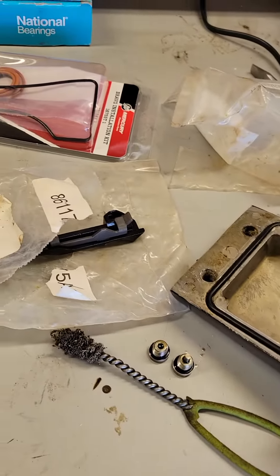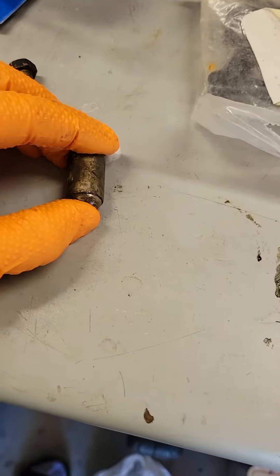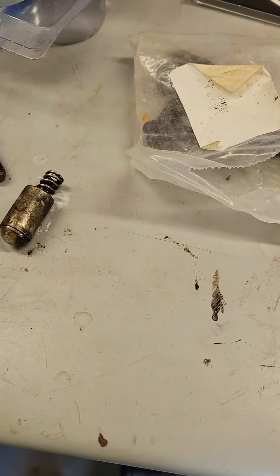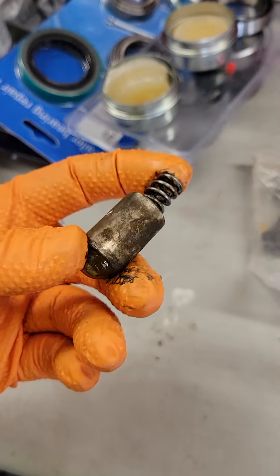I pulled mine apart. I had a little bit of a stiff shift, and this was my old detent ball right here. As you can see, if I push that in, that ball doesn't recess but the spring would. So it would still shift, it was just a little bit stiff, and that ended up being my shift problem on my Bravo 3.